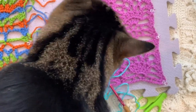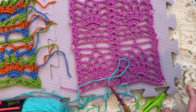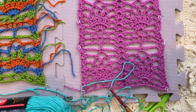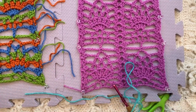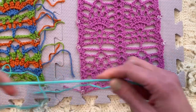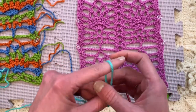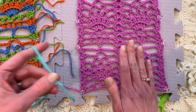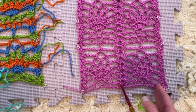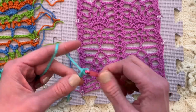Theo is jumping up on the table. I do have a new camera tripod — it's a little less jostly, but when you have a cat jumping on the table it still shakes. Anyway, we are going to chain 36 — a multiple of 16 twice, so 2 repeats plus the ending and beginning. Let's fast forward to chaining 36.